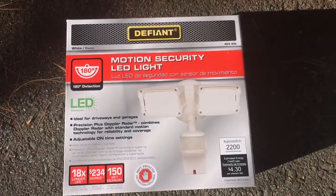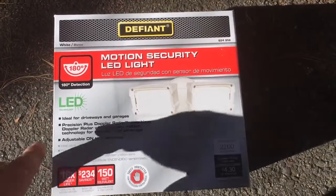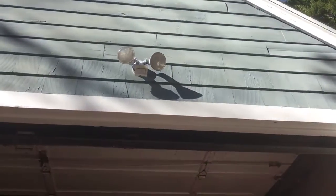Hey, welcome to another product review video on homeowner repair. Today we're going to do a product review on this floodlight. We picked this up at Home Depot and it's going to replace an old light that I have up top there.